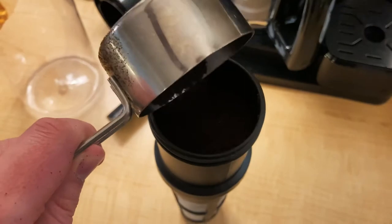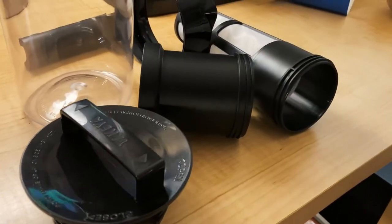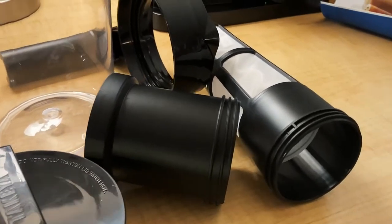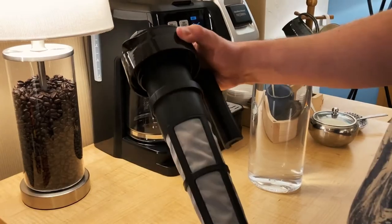Let's talk about how the coffee maker works. You're going to start off by putting the desired amount of coffee grounds in the filter of the pitcher. The filter itself is removable, so you don't have to worry about getting grounds where your water is supposed to be. Then you'll screw the filter piece back into the lid for the pitcher.